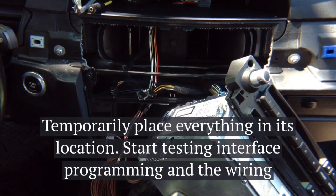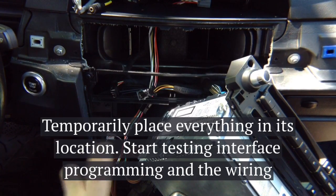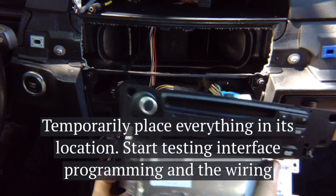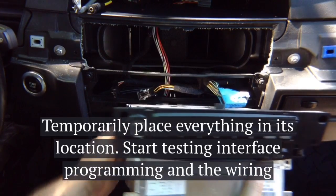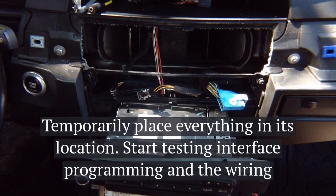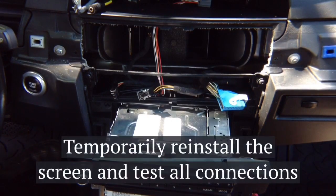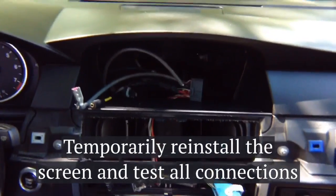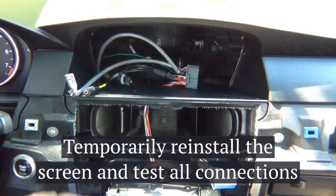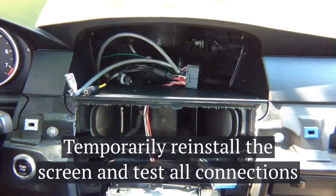Temporarily move the radio back into position — we're not closing anything permanently because we want to test everything first. When doing the installation, test everything and only then start putting wires neatly and closing everything up. Let the radio hang out for now. Reinstall the screen. If you're installing any camera, route them through here. Don't forget to route your microphone from under the dashboard up and hide it nicely.